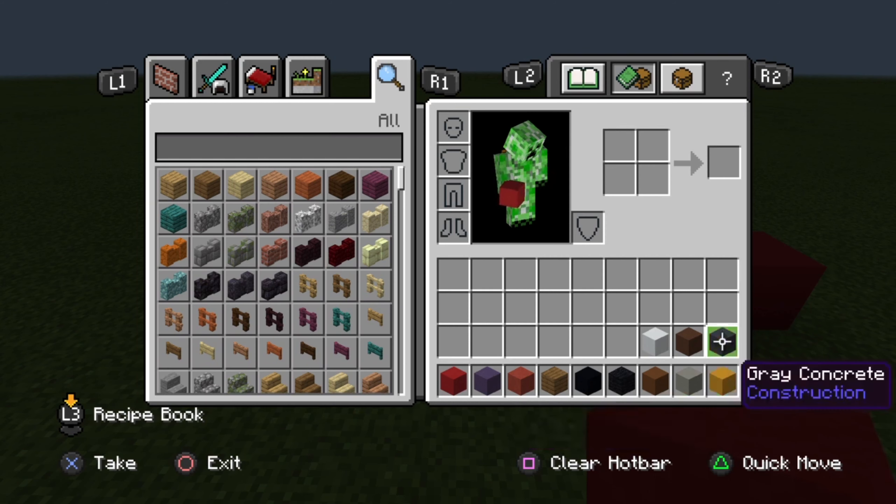Light gray concrete, yellow terracotta. The blocks in my inventory will be used for later on for the head portion of the video — those blocks are white concrete, brown terracotta, and finally gray concrete. Pause the video if you guys need to right now.